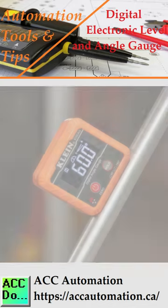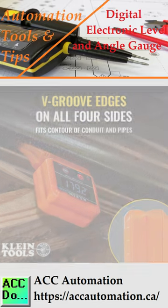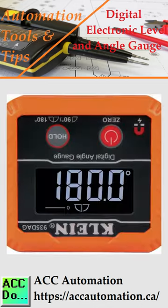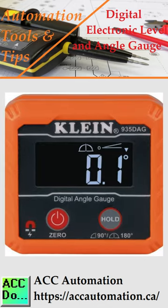The V-Groove edges allow optimal alignment on conduits and pipes for bending and alignment. With dual measurement ranges of 0 to 90 degrees and 0 to 180 degrees, this tool is perfect for woodworking, bending conduits, installing electrical panels, and working on machinery.